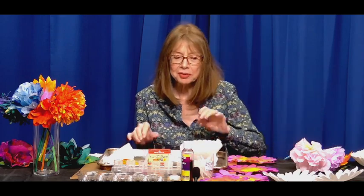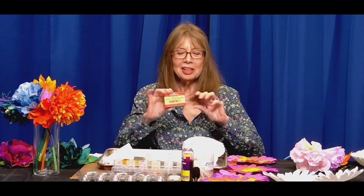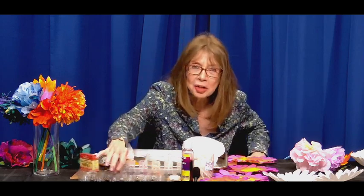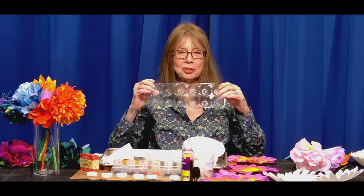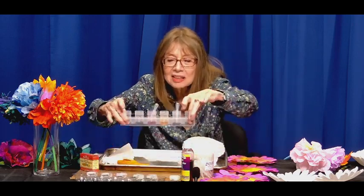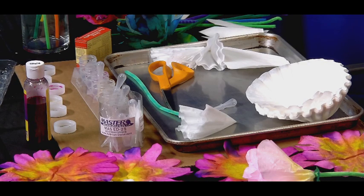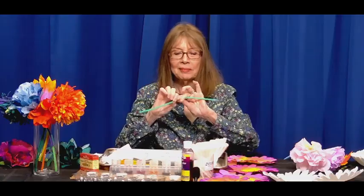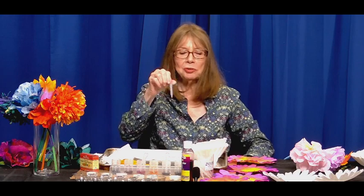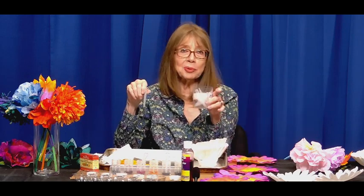What you need, besides coffee filters, is something to color with. It can be food dye that you dilute — start with a teaspoon of water and a few drops of food color in a non-food-safe container. I like to use little ramekins that you don't use for food. We also need pipe cleaners for the stem — any colors, it's kind of fun to mix it up. I like to drop the color onto the coffee filters with a little eye dropper, which I bought very inexpensively and you can reuse.